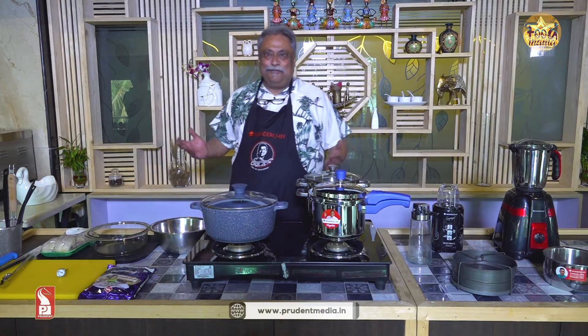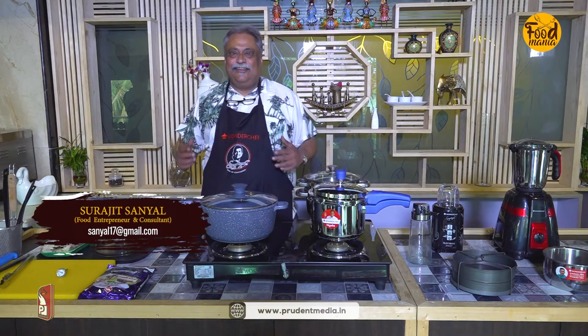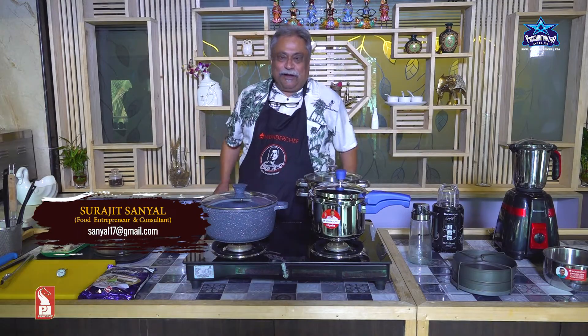Hi, welcome to Prudent Media once again. Now you all must be wondering, you know, kya bana raha hun — what am I making?